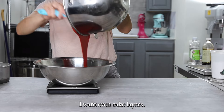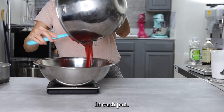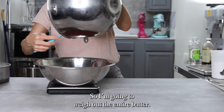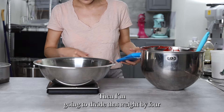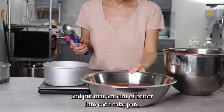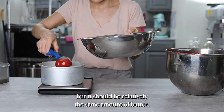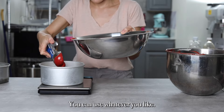I want even cake layers, and in order to do that I need to put the same amount of batter in each pan. So I'm going to weigh out the entire batter, then divide that weight by four and put that amount into each cake pan. It doesn't have to be perfect, but it should be relatively the same amount. I'm using an ice cream scoop here because it helps to keep the edges clean.